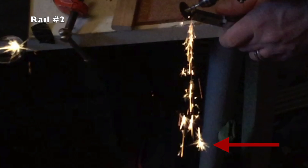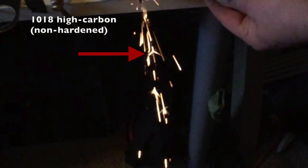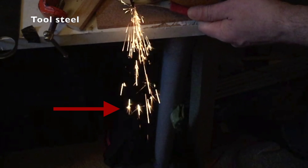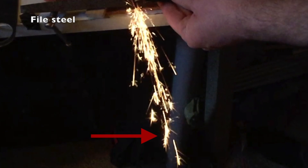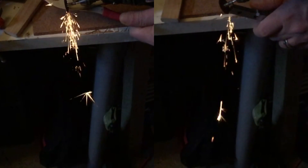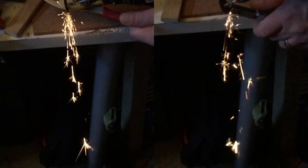Rail number one and rail number two are both pretty much the same — very energetic. If we look at the non-hardened carbon steel, you can see it's not. Then the hardened stainless is more active than non-carbon, but definitely not like the hardened high carbon steel. The tool steel is extremely similar to the rail. The file steel is like it, but a lot more energetic. Side by side, here's the tool steel and rail number one, then tool steel and rail number two — you can see how similar they both look.